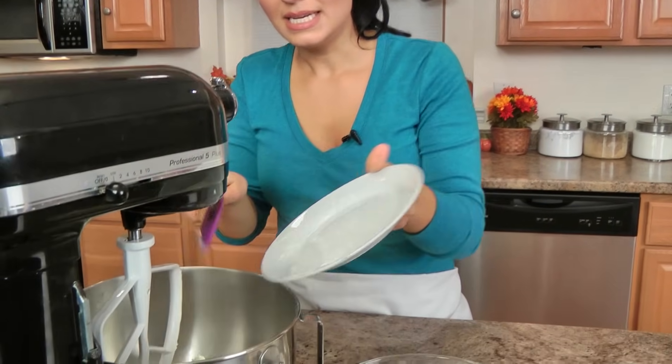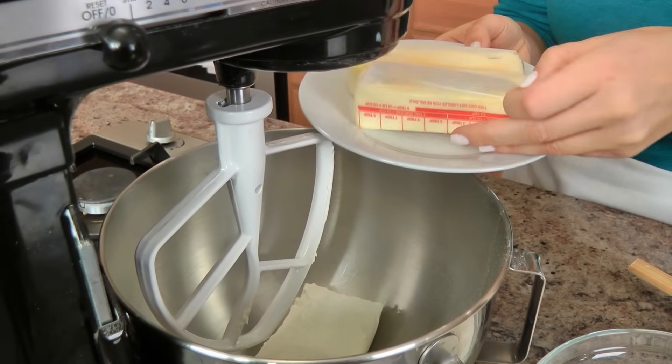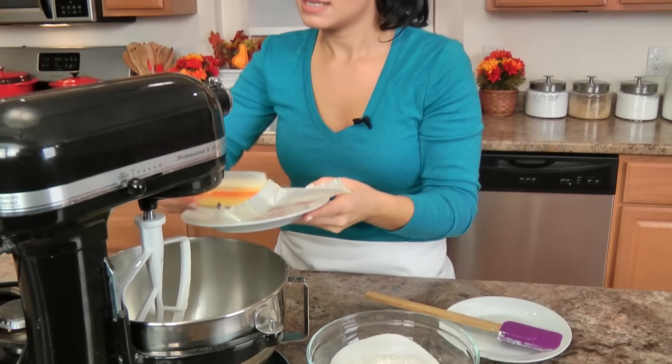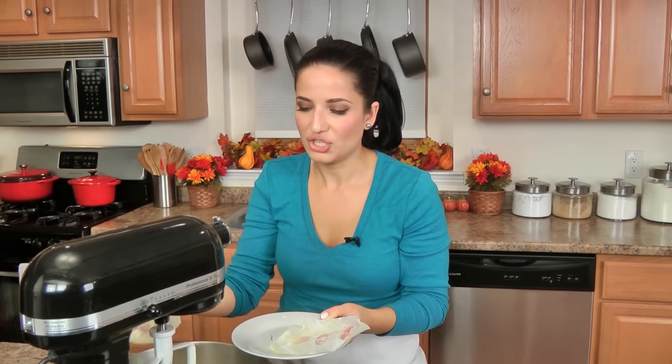I'm going to take my cream cheese — like I said, it's been softened at room temperature — along with my butter. My butter is really, really soft because I had it on top of the stove with the oven on, so it tends to work out really well that way. Sometimes it melts around the edges just a little bit, but that's okay. I'm going to cream these together until they're combined.